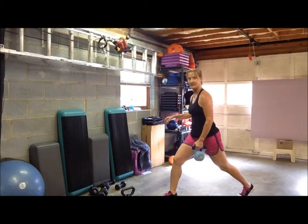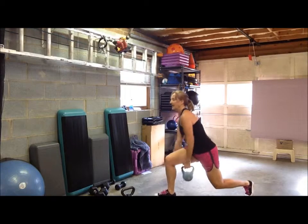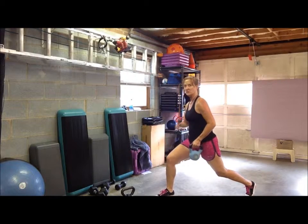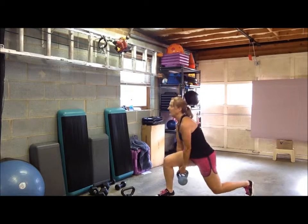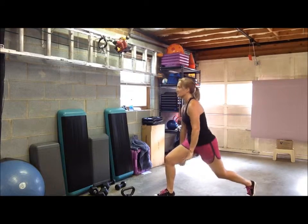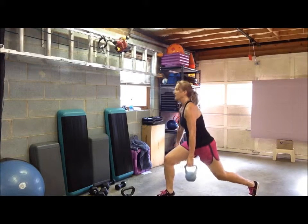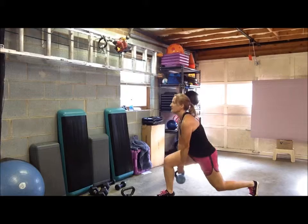Step back, get into your lunge position and start pulsing. You don't want to lean forward too much — just enough to be able to pass that kettlebell back and forth. This is a small range of motion because you're doing the lunge pulse, and you're just passing the kettlebell to challenge your arms, your obliques, and your hips a little bit more.